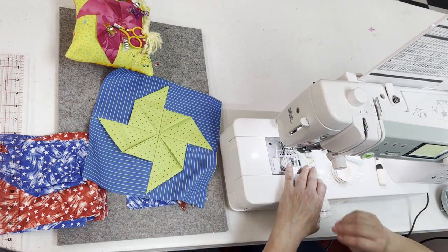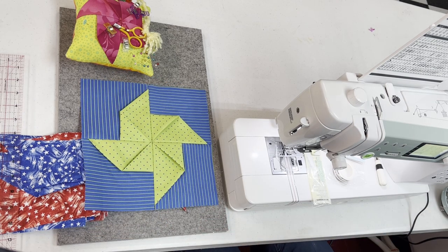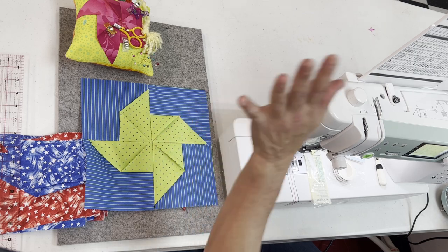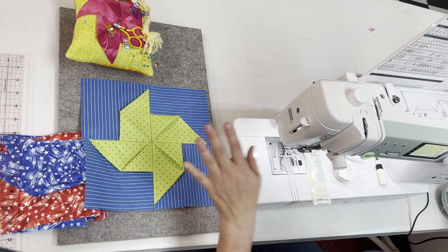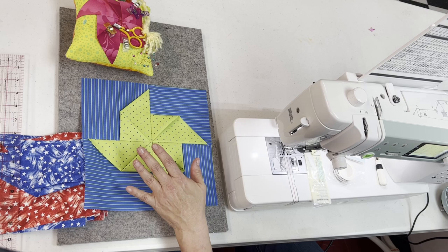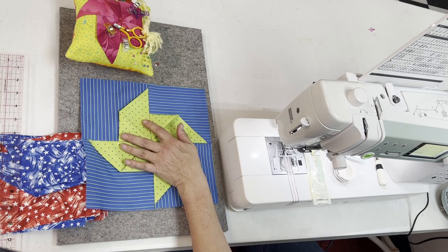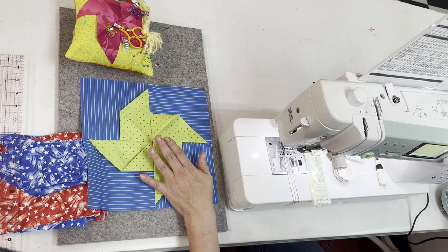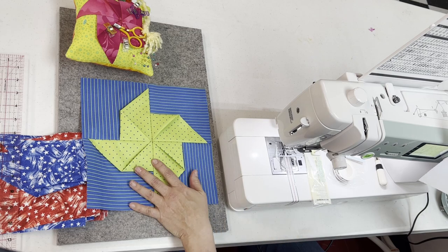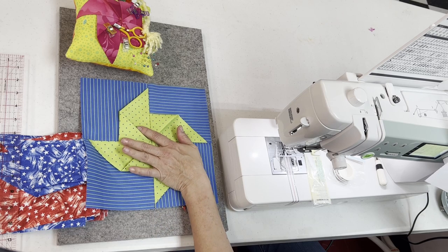I'm going to be using a few different notions, and I'll go over those with you. On my pinwheels, I wanted to do four pinwheel blocks to give me the wall hanging I'd like. Four pinwheels, or even three to six, makes for a great little table topper or table runner. These are also wonderful if you just want to do one simple block to use as hot pads. We're going to do it with the 4th of July theme, but you can use this for any holiday. So for ours, to get four different blocks, we're going to cut our actual pieces — we'll have our background and our actual pinwheel fabrics.